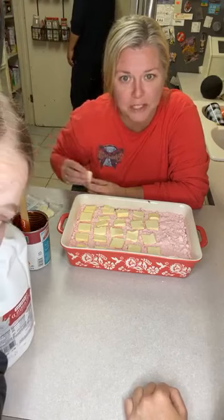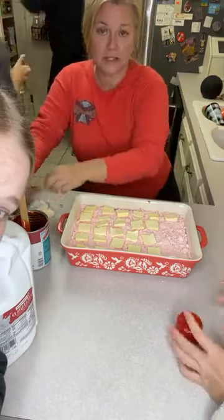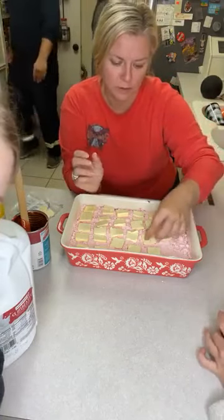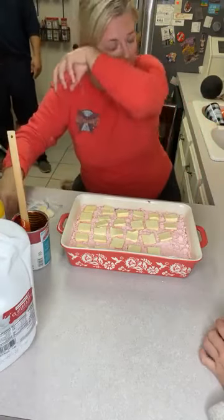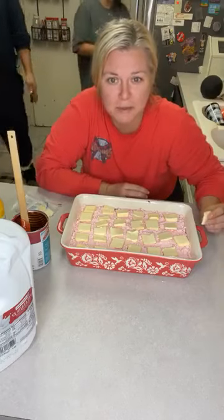What happened with the Nutella? She spread it. Yeah, you just spread it along the bottom - that's the bottom layer. I sprayed Pam first, and then you spread the Nutella along the bottom. Then you put your strawberry pie filling. It's not going to be weird because it's not going to have a hard bottom. Duncan Hines is the best.